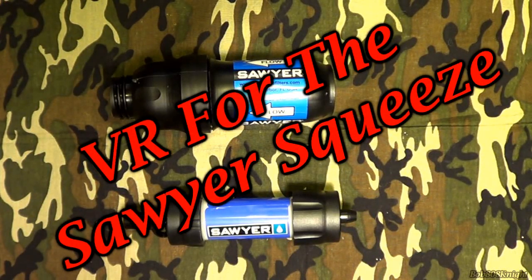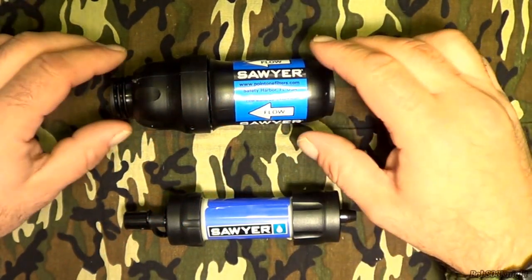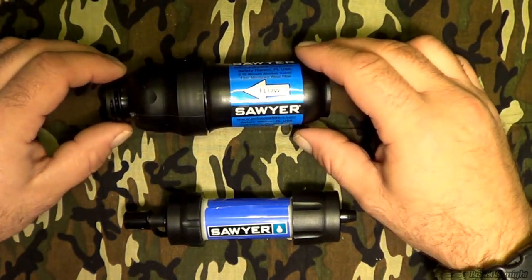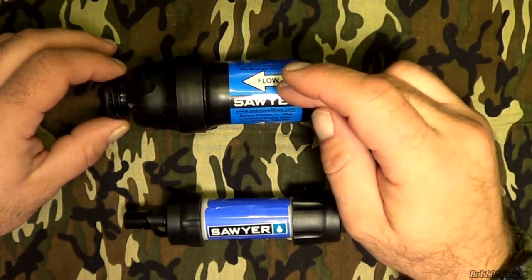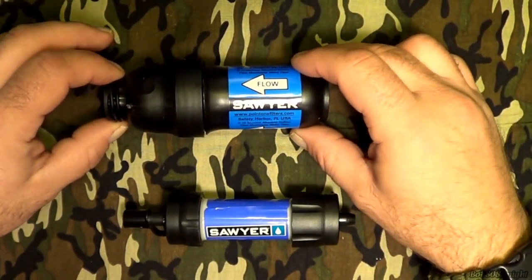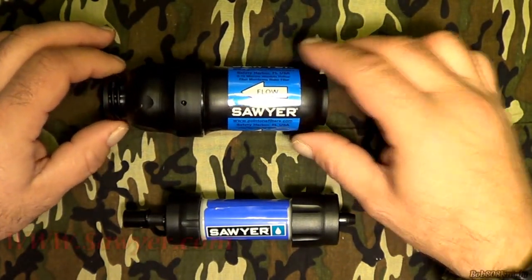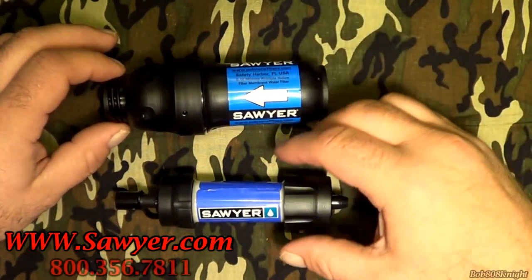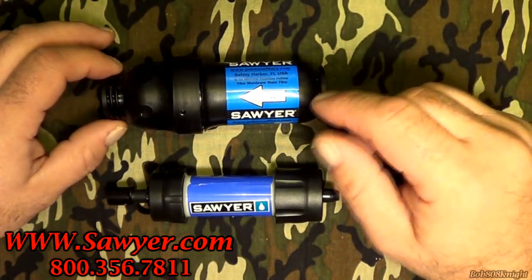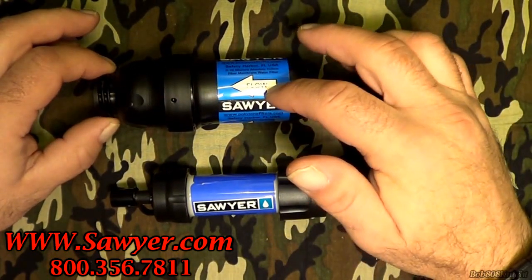I've had so many questions about the Sawyer Squeeze, it demands a video response. Before we go any further, time to put out that all-important disclaimer. I do not claim to be an expert in water filtration or affiliated with the manufacturer of the Sawyer Squeeze. Before you purchase any of these type of water filtration products, it is very important you go to the manufacturer's website. If you can't find what you're looking for there, go ahead and give customer service a call and they'll be glad to help you out. Don't screw around with water filtration — make sure you get the information you need.